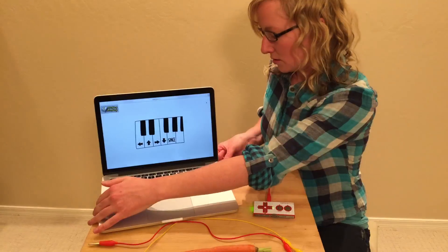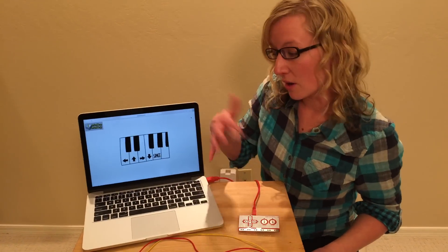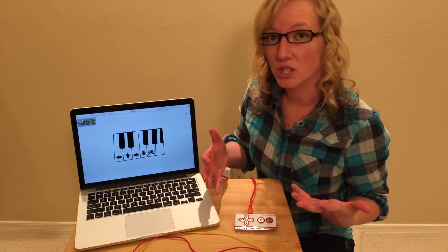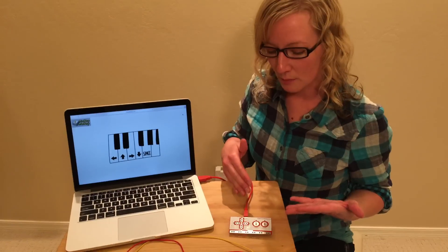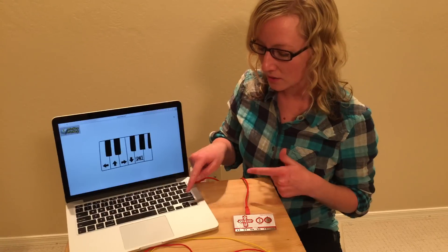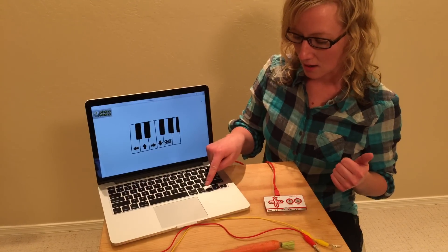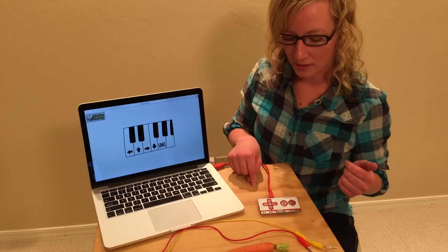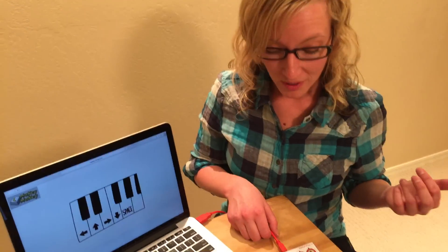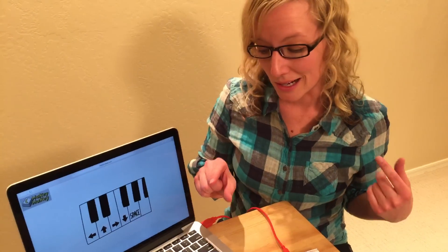Normally your keyboard works by when you press a key there's a series of circuits within your keyboard, and it makes connections to complete the circuit to press that key — it tells your computer which key you pressed. So when we plug in the Makey Makey it's going to do basically the same thing. You can see that even though the Makey Makey is plugged in, you can still use all of your normal keyboard keys. In this case the arrow keys will make piano sounds, and I'm going to use my Makey Makey to do the same thing. It's way more fun because we can use whatever we want to make those connections instead of just the tiny wires within the keyboard.